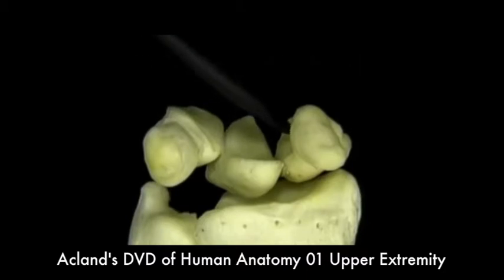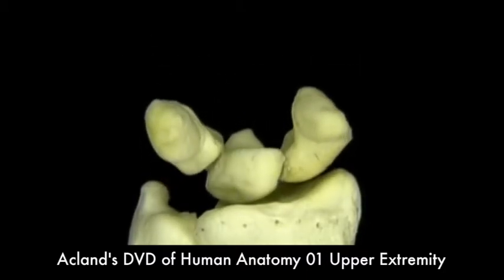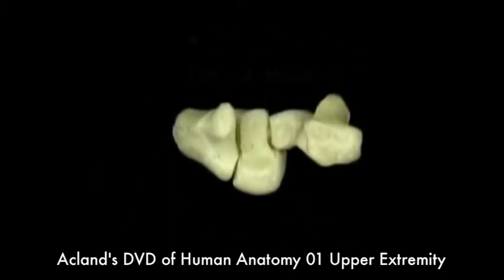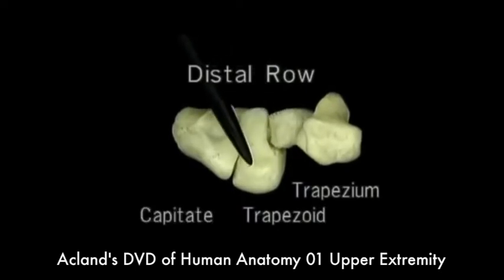The distal surface of the proximal row forms a deeply concave notch which the bones of the distal row fit into. The bones of the distal row are the trapezium, the trapezoid, the capitate, and the hamate.